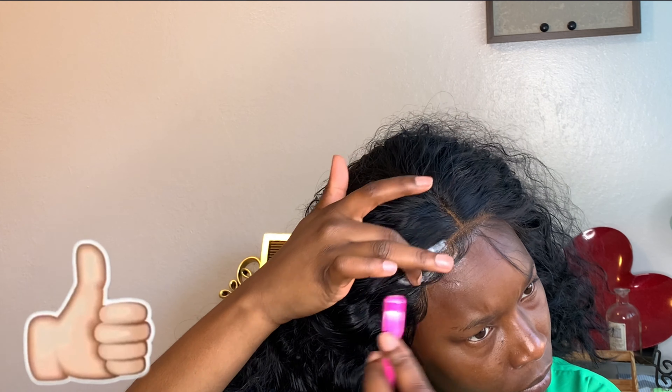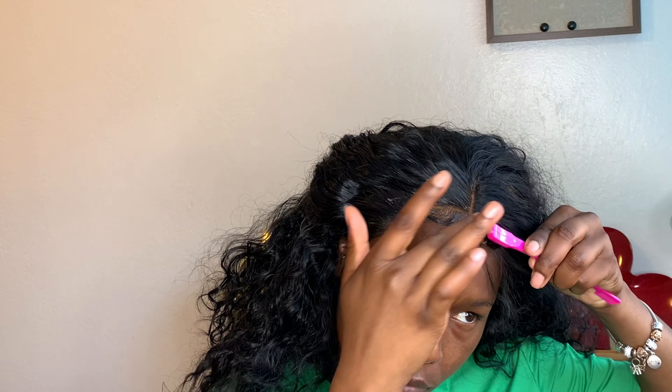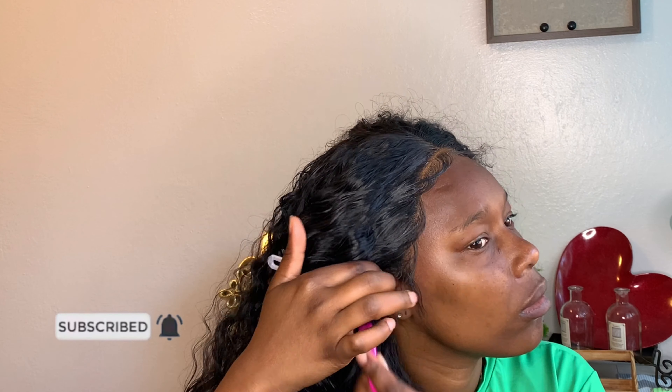Give your girl a thumbs up for trying! And guys, if you've made it this far into the video, please join the family — hit that subscribe button right down there. I'm trying with these edges, I'm really trying.